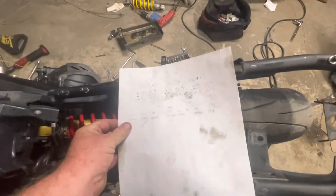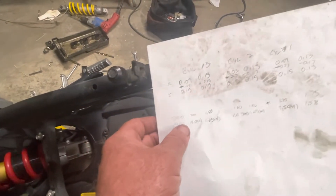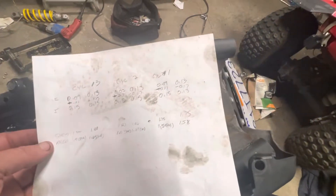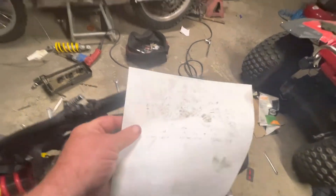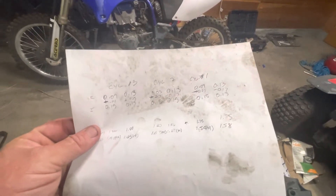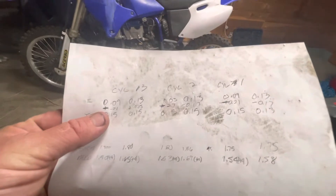You can see I did all my numbers here — these are what they measured out to on the intake side. Between 0.15mm, the tightest one was 0.13mm, but still well within specification. Just so you're aware, intake is supposed to be between 0.11 and 0.20mm — that's your range.